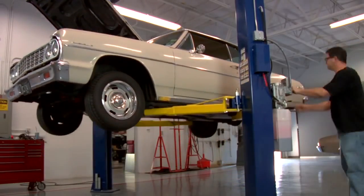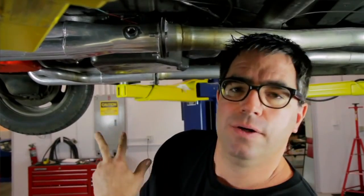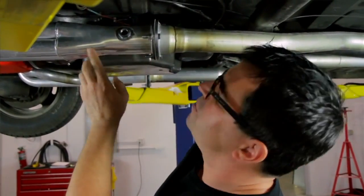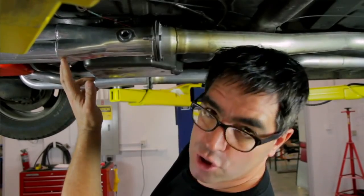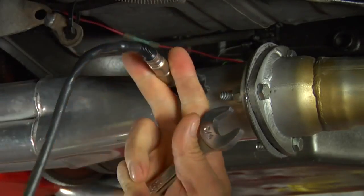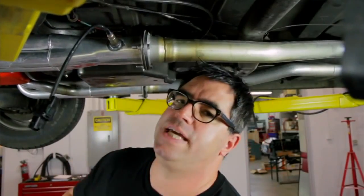The only part of the entire installation that requires welding is installing the O2 sensor into either the header or exhaust head pipe. Find a place that's nice and flat, about six to eight inches away from where the tubes merge. Some headers have this already installed, but if not, the kit comes with a bung you can weld in. Never install the O2 sensor in an exhaust system that has any kind of leak upstream — it'll send false readings of fuel-air mixture.